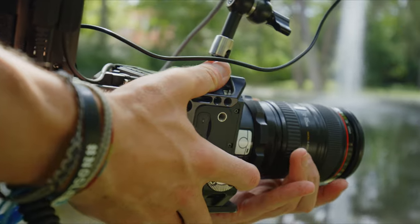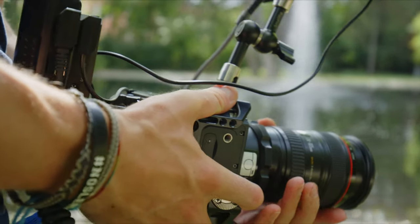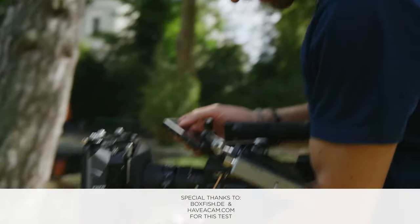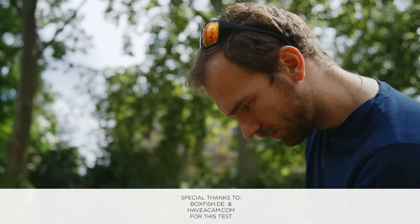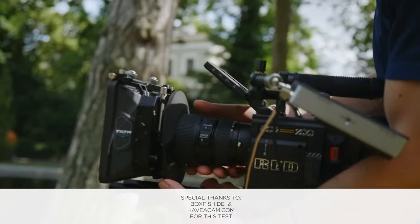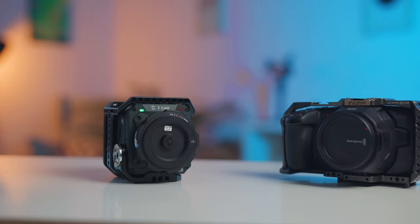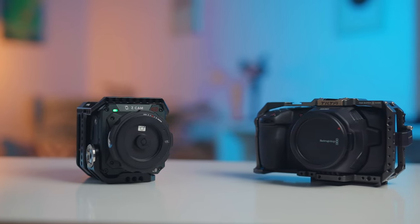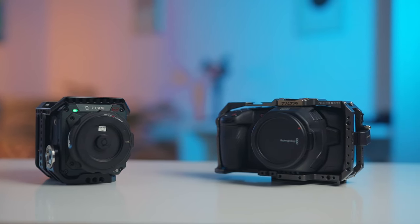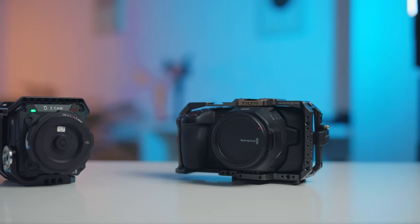As I've already said, in this video I compared the Z Cam E2 F6 against the Red Dragon. Please keep in mind that we only had about three hours total for comparing these cameras, including viewing the footage. I already made an in-depth comparison between the Z Cam E2 F6 and the Blackmagic Pocket Cinema Camera 6K, which I'll link below — for that one I had about a week to compare both cameras.